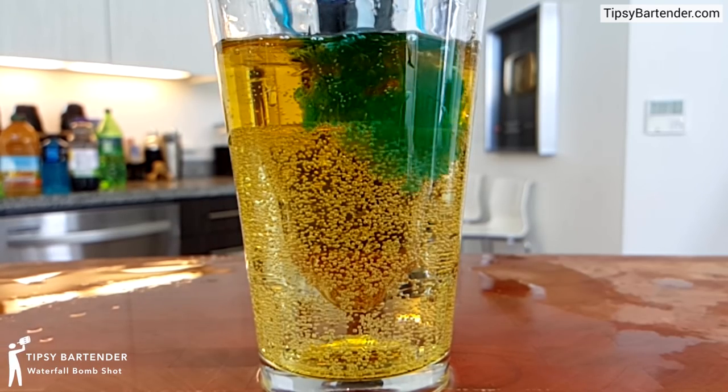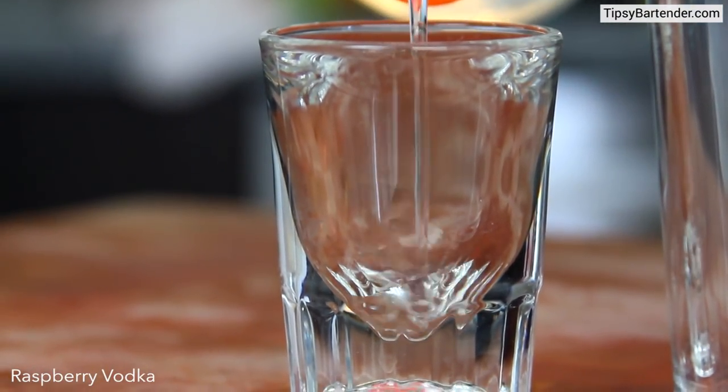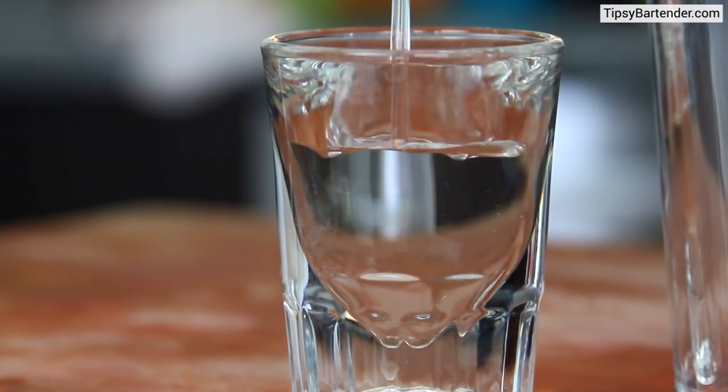This drink right here is the Waterfall, created by some bartenders in Iowa. We start off with a short glass full of raspberry vodka — delicious raspberry vodka. Look at that.